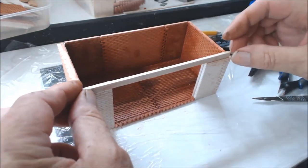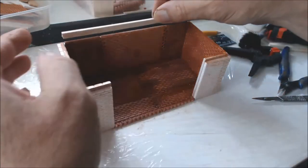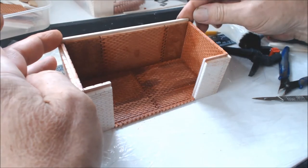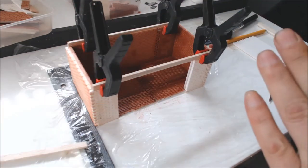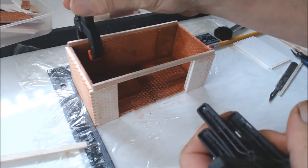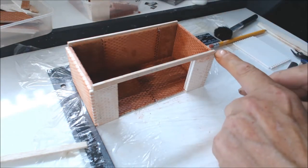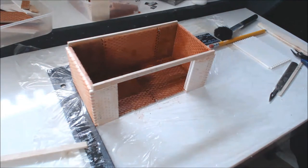I'm going to glue that piece in from side to side and do exactly the same at the back with another piece. I've glued the piece front and back; we'll take the clamps off now because they've been drying for quite a while. What we have now is a piece of timber running from corner to corner, front and back.